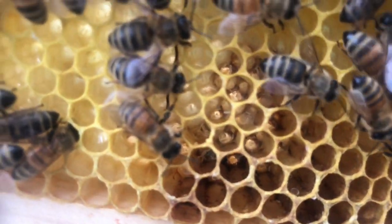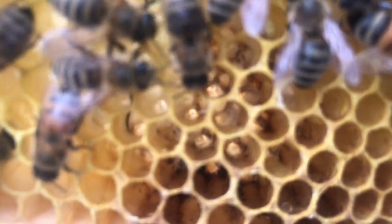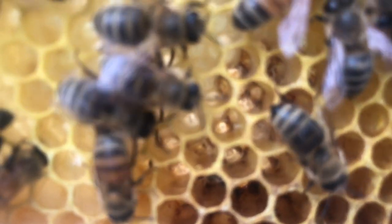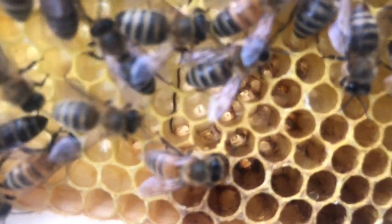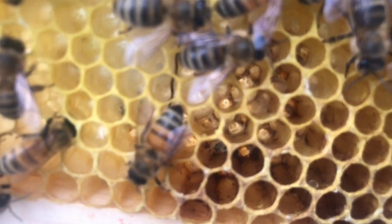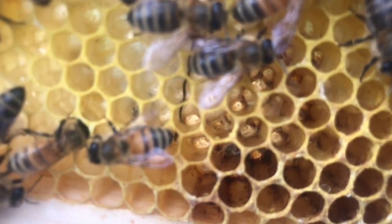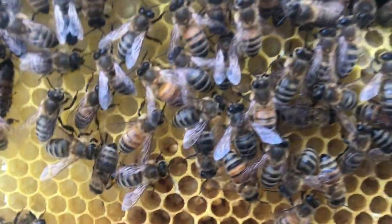Okay, so if you look kind of in the center right of those two bees — you can see a bee just crawled over it — there are several eggs in each cell, and some of them are on the side. That's indicative of a female bee that's laying eggs. There are probably several of them laying.